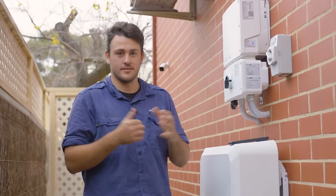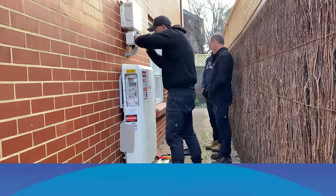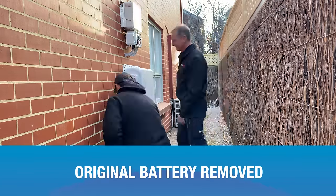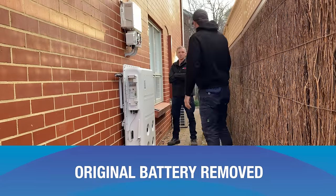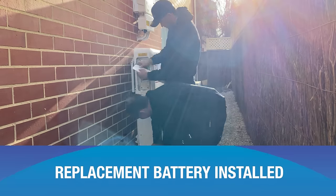Commissioning the battery took a few hours — understandable because this is only the second SolarEdge battery ever installed in Adelaide and one of the first in Australia. The team ran into a few issues and it transpired the whole battery needed replacing, but the installer went above and beyond: they got a replacement battery within a few days, installed it, commissioned it, and it's all working perfectly.